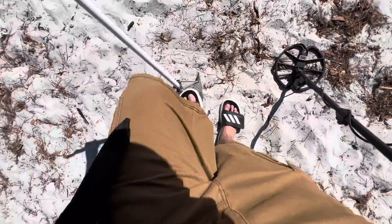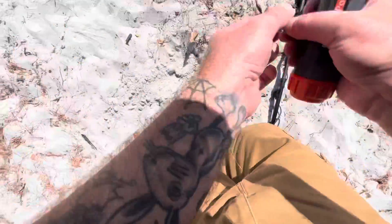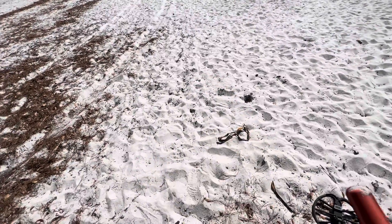All right, fine, we'll dig the tent stake, why not. Oh, that's a nice brand new shiny one too. How many is that — like 11 or something since I've been here? I don't know.